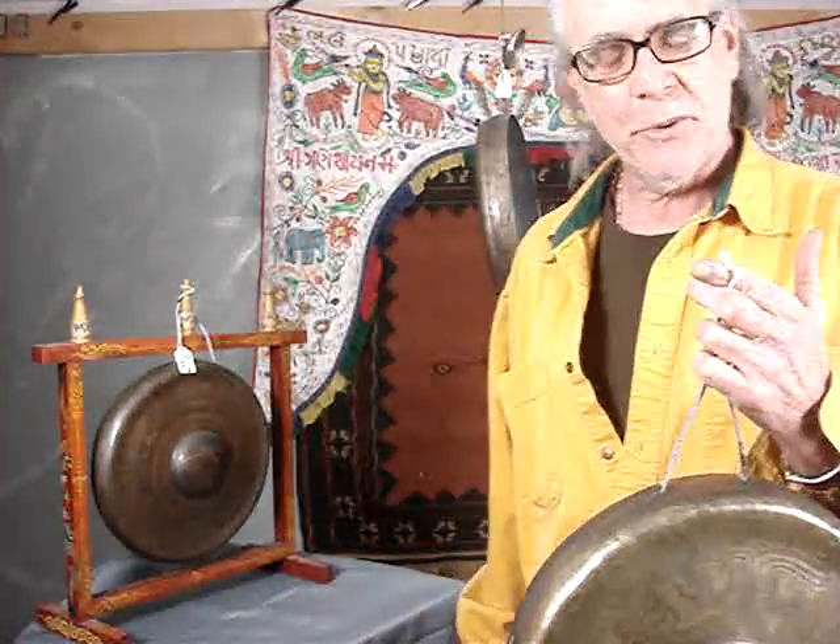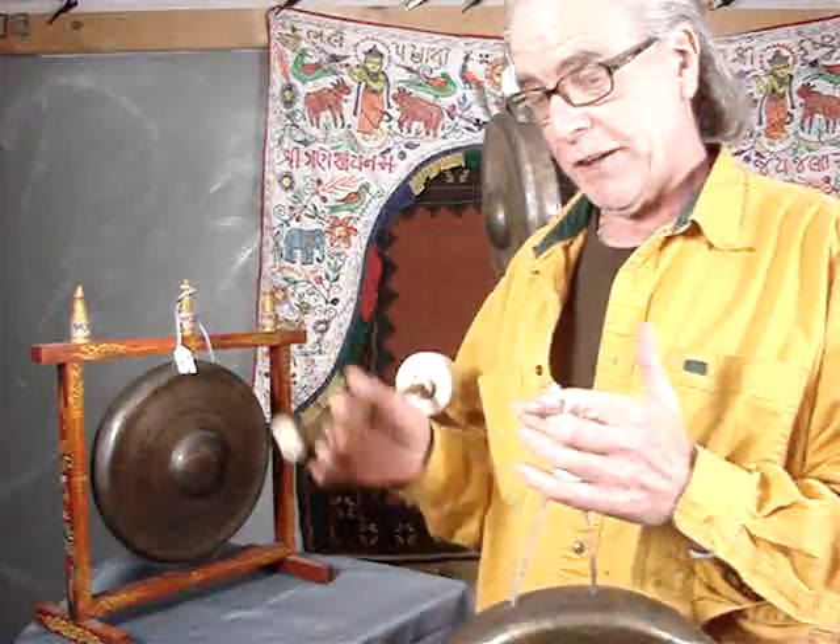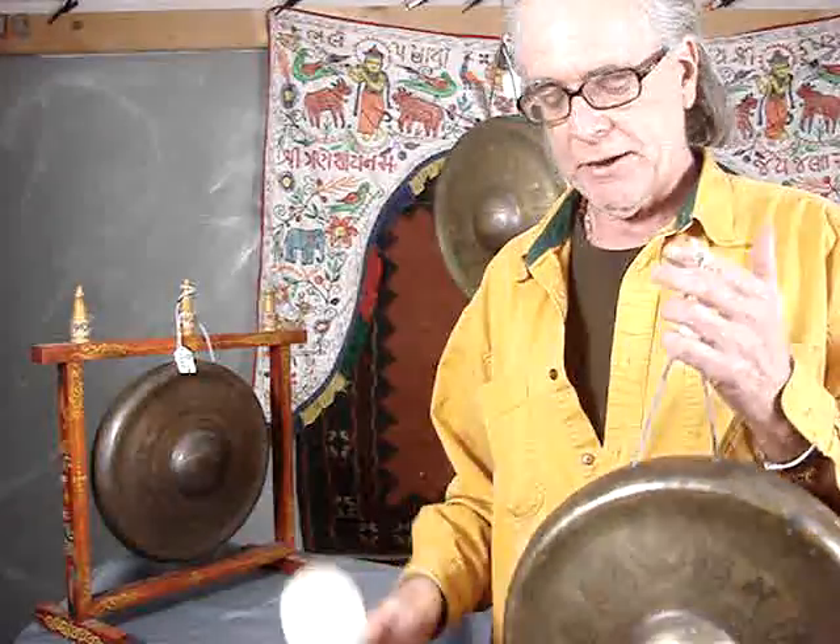Hi. Welcome back to My House Imports. I'm continuing this little series of videos that demonstrate items I'm selling concurrently on eBay. Go over and check out my eBay store — I've got a link over there on your right, a little hot link to My House Imports.